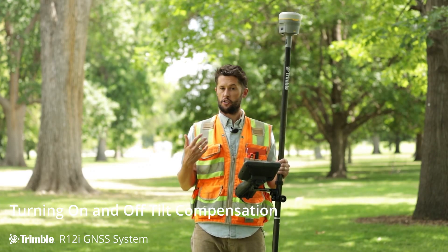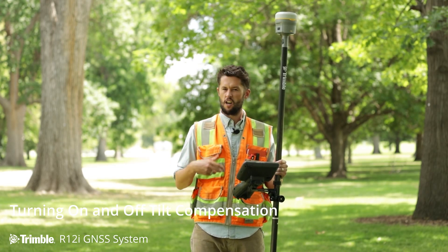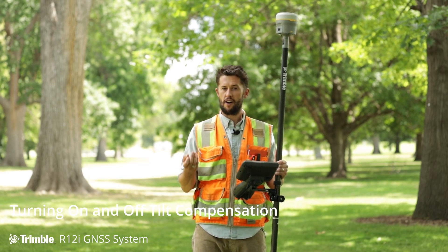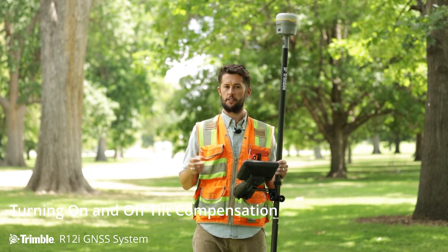Most surveyors are going to use tilt compensation mode for the majority of surveying — 90 to 95 percent, if not more. It really is reliable, faster, more efficient, and it's the new way that surveying is going to be done.